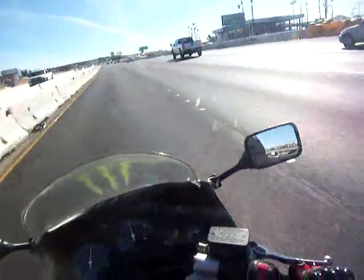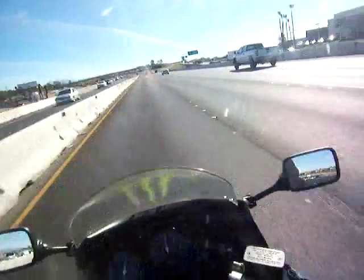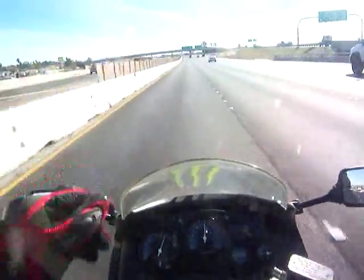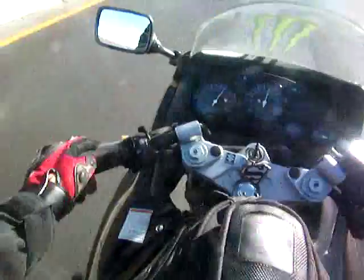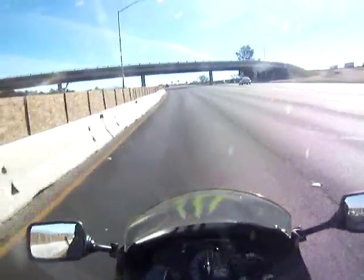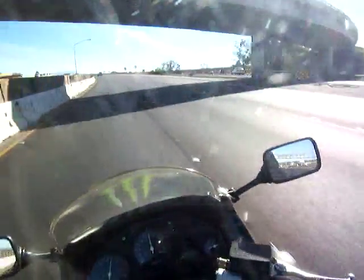That's counter-steering. Now, you can test this even if you're just going straight. For example, I'm going to pull back towards me on the left handlebar. When I do that, that's going to move me over into the right lane.